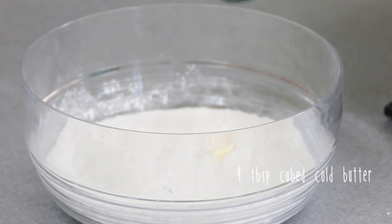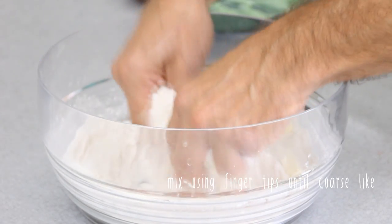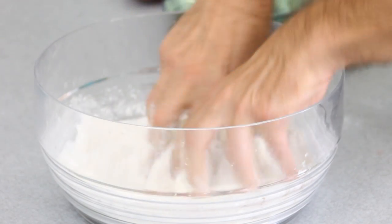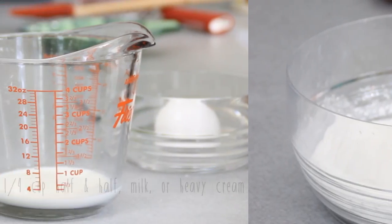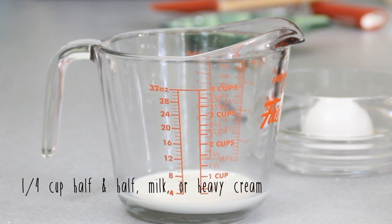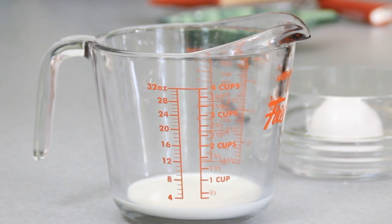After that we're gonna add in four tablespoons of butter that we cubed up — make sure it's nice and cold so it's easy to work with. I'm just gonna use my fingertips to mix this up, but if you don't want to use your fingertips you can use a couple of knives or forks. Then we have a quarter cup of half-and-half — if you don't want to use half-and-half you can use plain milk, or if you really want to get rich you can use heavy cream.